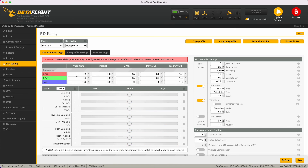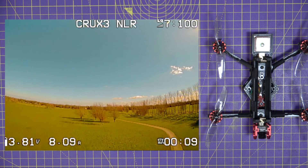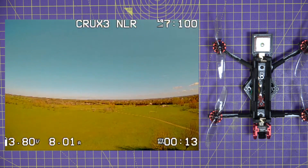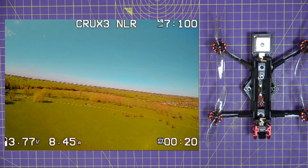It's going to be really interesting to see how this flies with these particularly high PIDs. Time to get out and do some flying. This flies very nicely and doesn't have any nastiness.